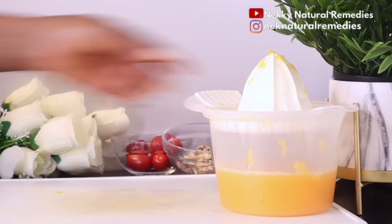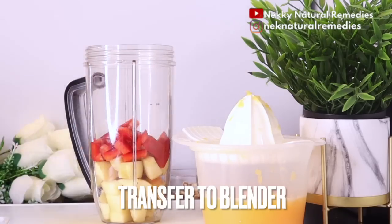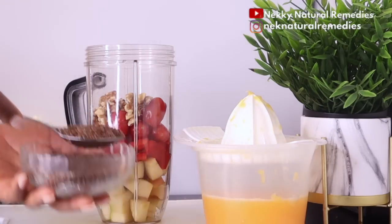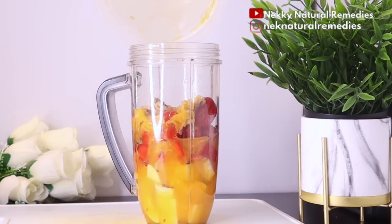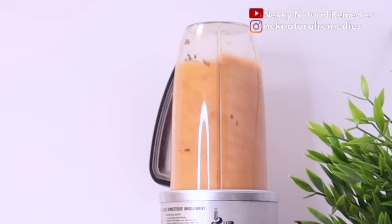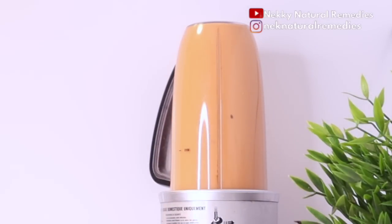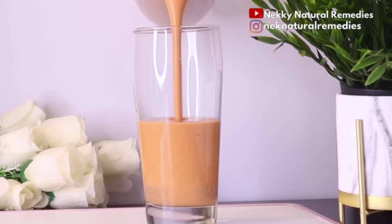Don't forget to remove any seeds from the orange before adding to the juice, because we're also using the fiber for this drink. For the walnut, I used a handful, and for the flaxseed I used one large tablespoon. After blending, transfer the drink to your cup or whatever you use for drinking.